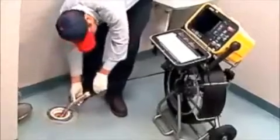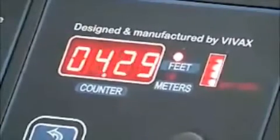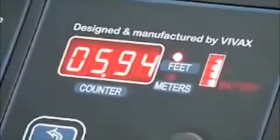An 8 inch color LCD display shows the technician video from the camera head. Each camera is self-leveling and is available for each cable size. The reels are offered in a variety of cable lengths and sizes to offer maximum flexibility.